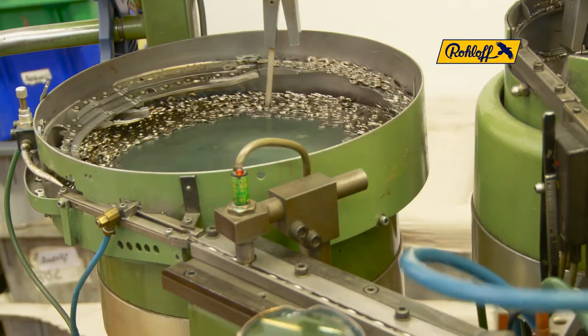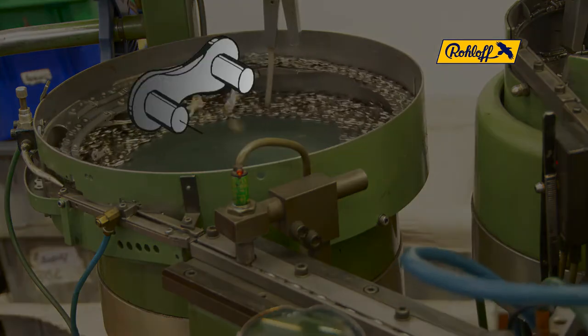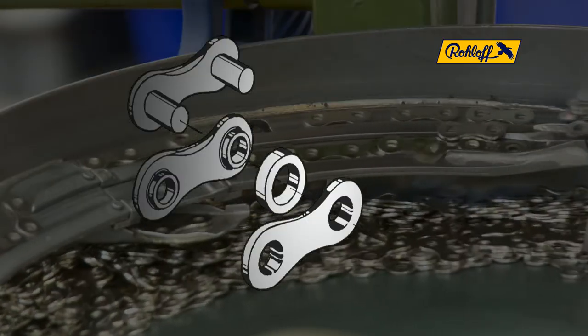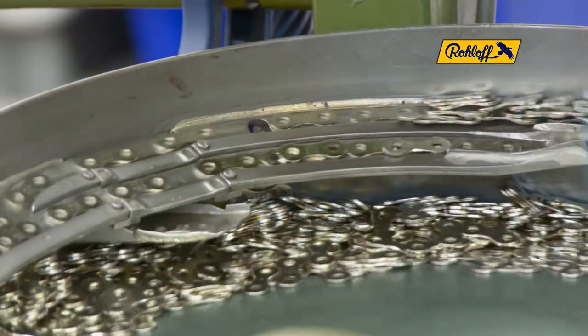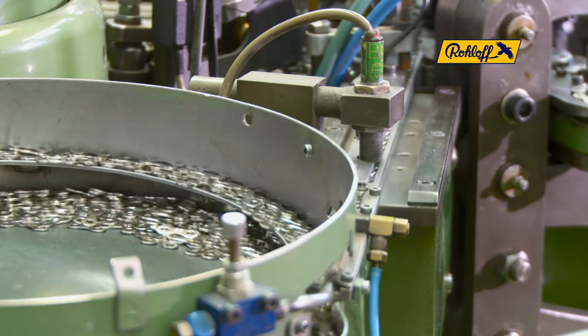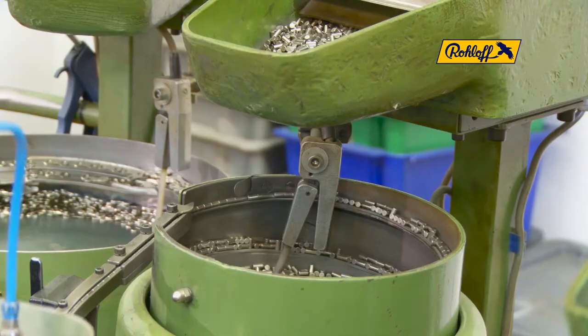A bicycle chain link consists of the following components: an outer link plate, pins, an inner link plate, rollers, and again an inner and outer link plate. A chain with, for example, 114 links would therefore consist of 456 individual components.